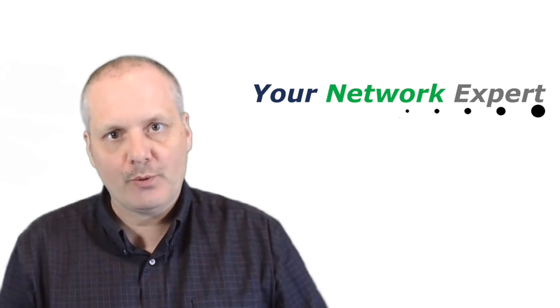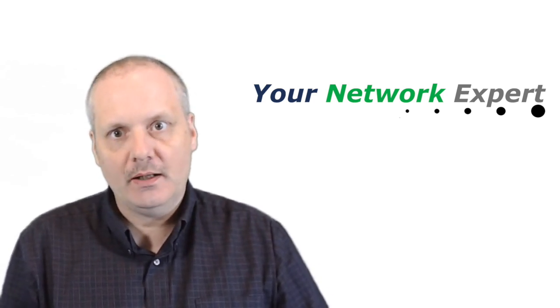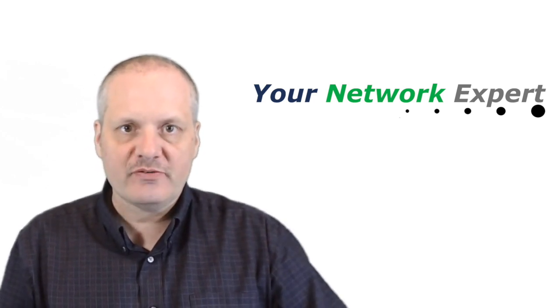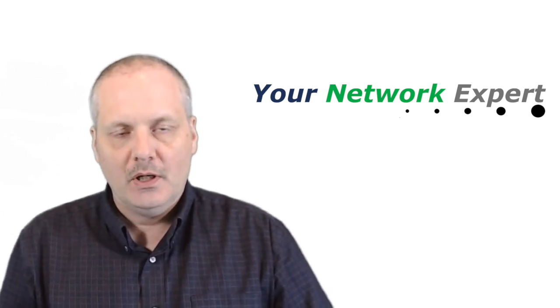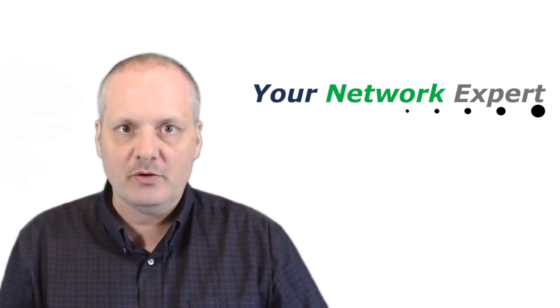Hi, this is Chris from yournetworkexpert.com and in this episode we will be exploring the optical loss test set. The optical loss test set is used in fiber optics in order to measure the loss of an optical fiber. It is a required test with the EIA-TIA, in particular the 568 standards.